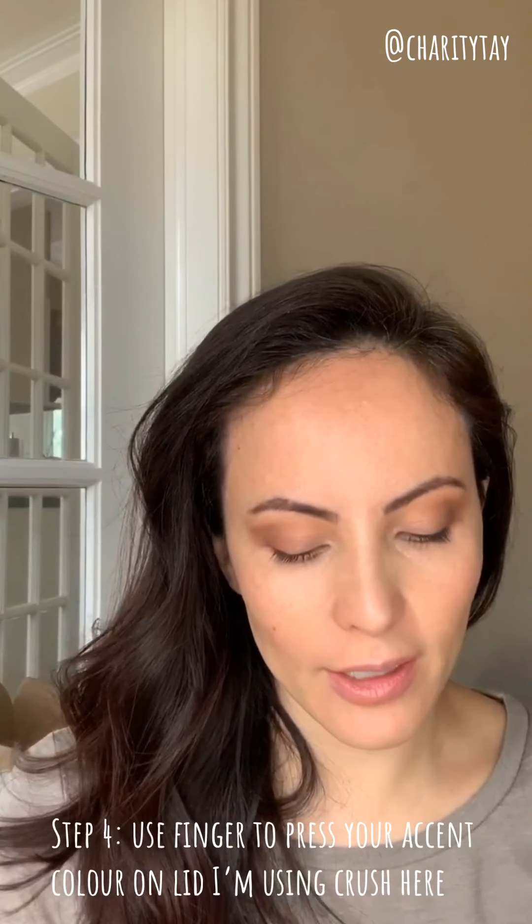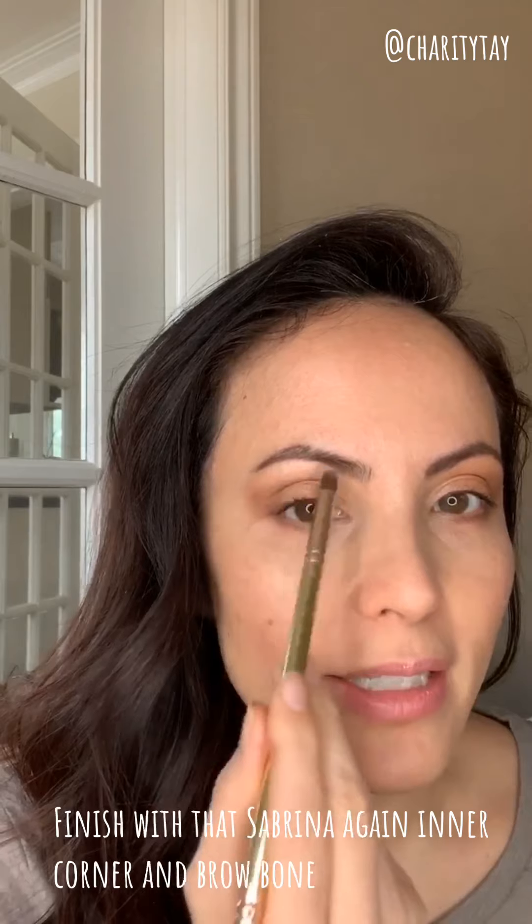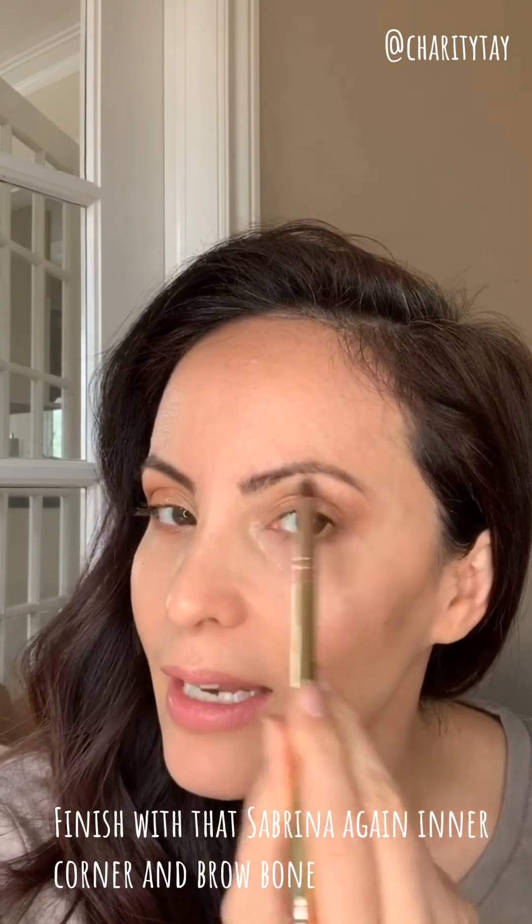Now I'm going to finish off with this color called Crush. It's got a little bit of a shimmer — it's like a peachy color. I'm going to go in with my finger and place it right across my lid. You can see how it has that shimmer and it just adds this extra pop and beauty to my lid. Then you can go back in with Sabrina on the inner corners — make sure it's bright and clean up that area to make sure it's defined.